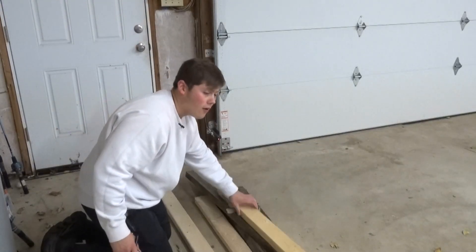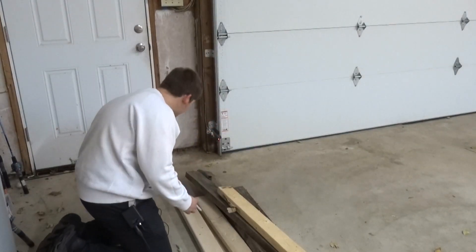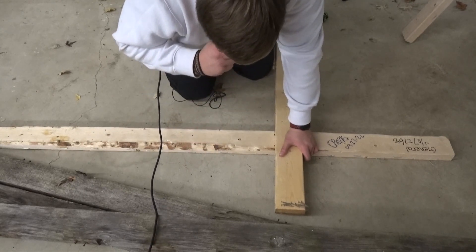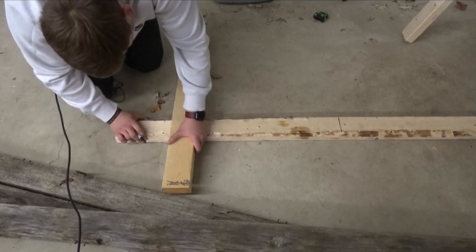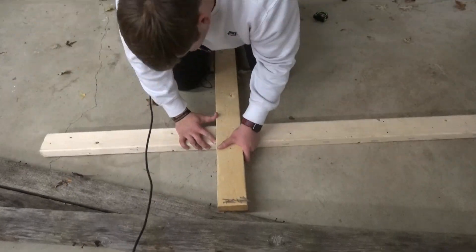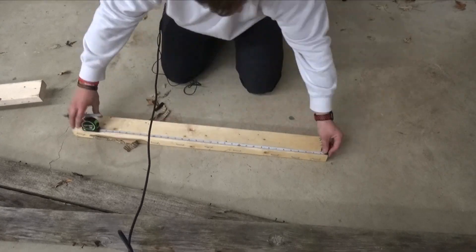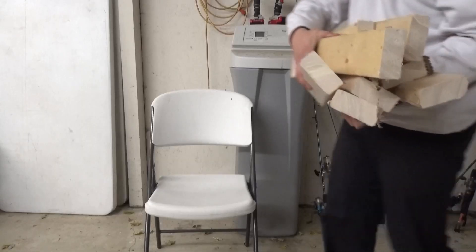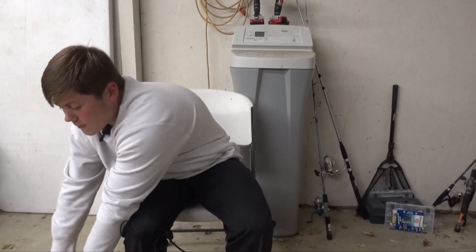What we need to go ahead and do now is measure out this piece of wood. I'm just going to start from the end and go all the way down. We have our two-foot markings right here. I did some cutting off camera, and here we have all of our pieces. Now we just got to build them together and put them together.